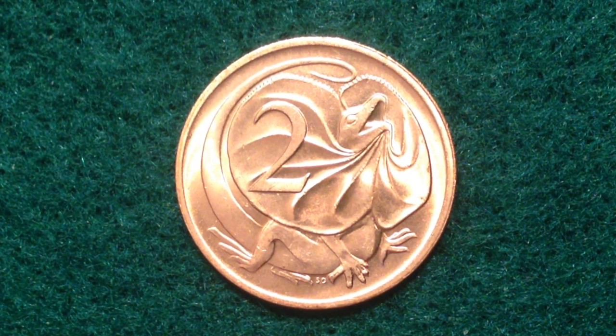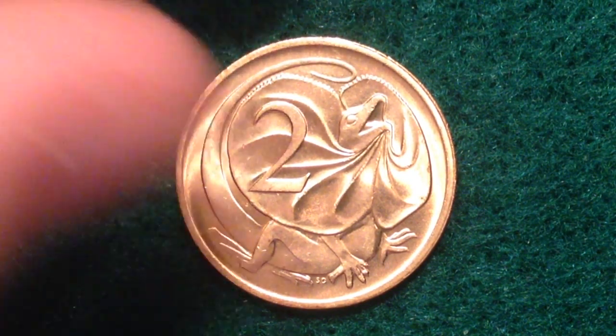Its value is two cents Australian, which translates to about 1.6 United States cents. It has a metal content of bronze, a weight of 5.2 grams, a diameter of 21.6 millimeters, and a thickness of 1.5 millimeters.